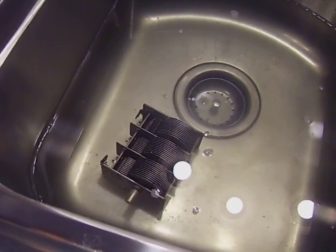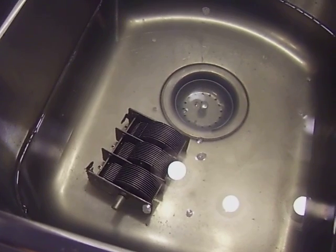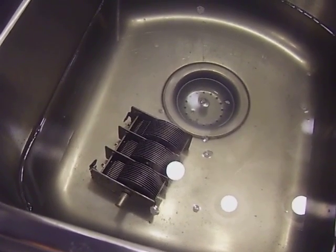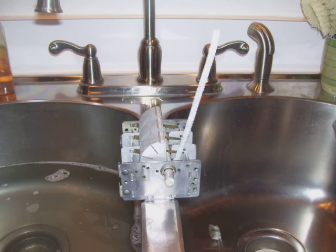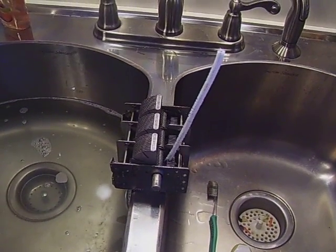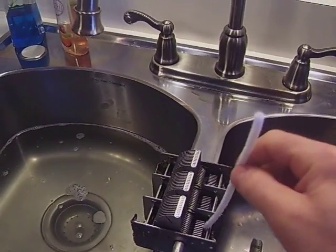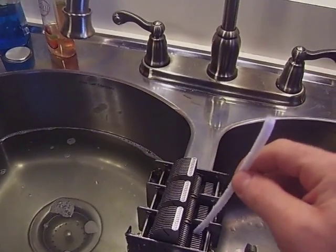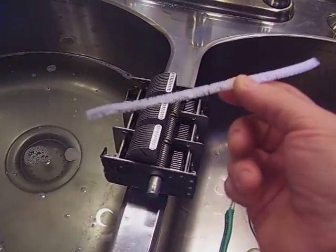See if I can give you a shorter video for part 8 than the 28-minute ramble-fest I did yesterday. I've been spending the last several minutes cleaning each and every individual crevice and nook and cranny in this tuner with a piece of pipe cleaner.